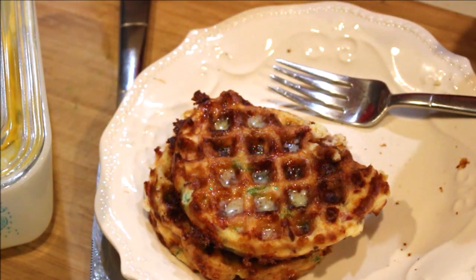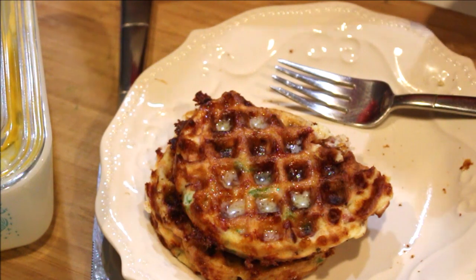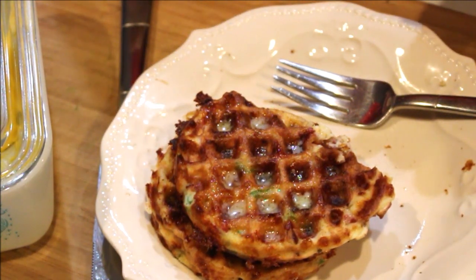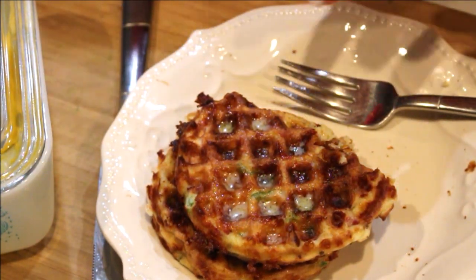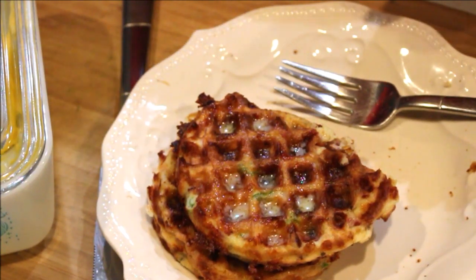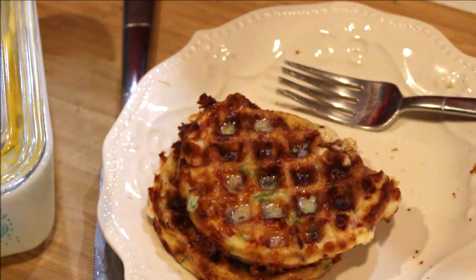I'm going to finish my breakfast and I'll see you next time for another delicious recipe. I hope this inspires you to try a chaffle — or a pawffle — for your breakfast or lunch. I've had these for lunch several times this week and I absolutely love them. You can do them plain too — just leave the ham and onion out and do just the cheese and egg, and they're just as good. See you next time, bye!